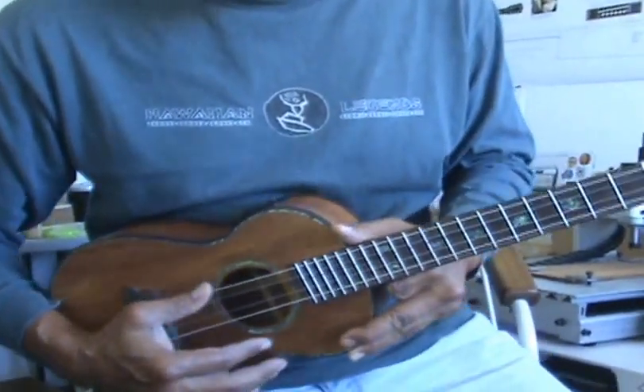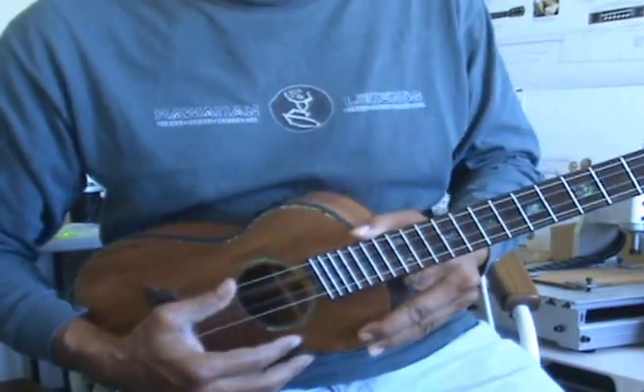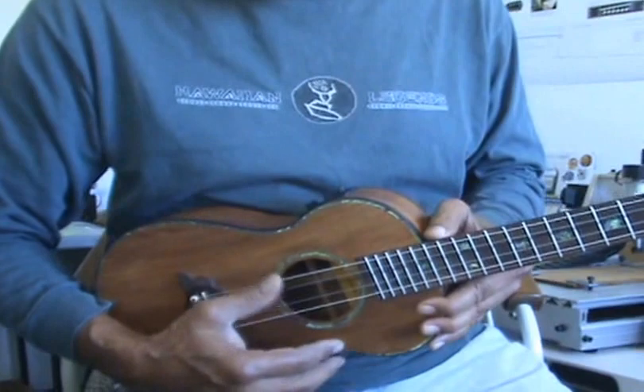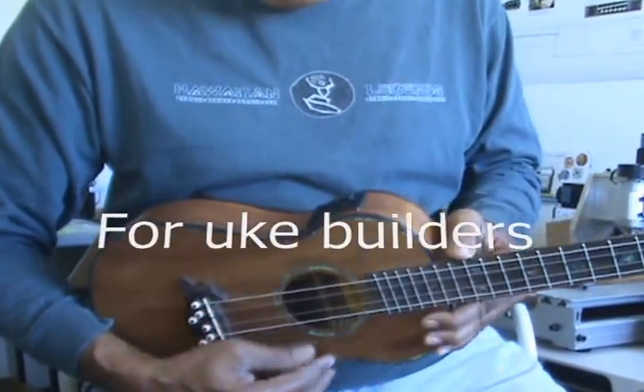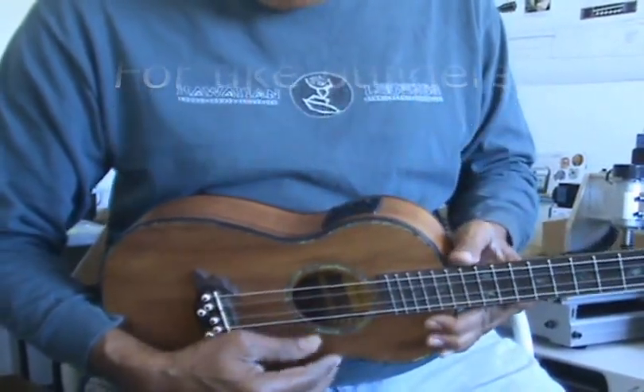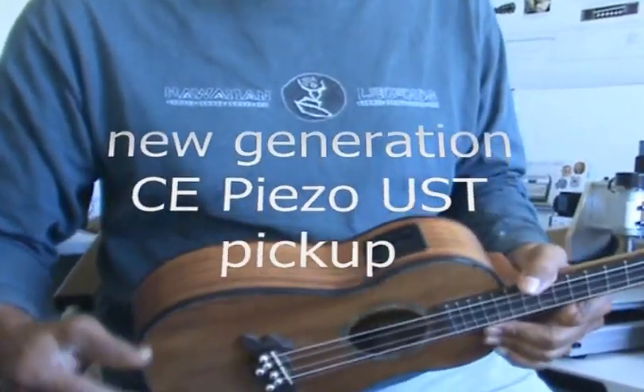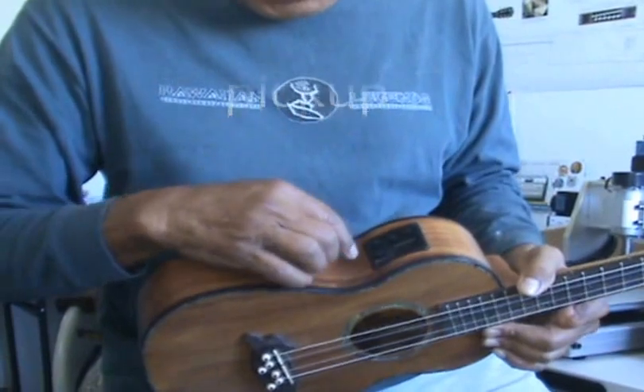I'm going back to my high school days — now you know how old I am. I'm older than dirt. For you builders, I just wanted to show you the new CE under-saddle transducer, the pickup, the electronic pickup here.